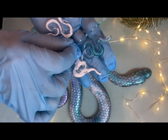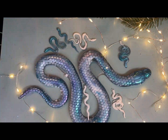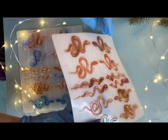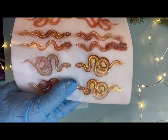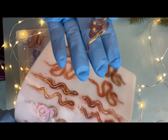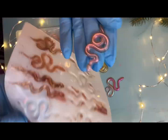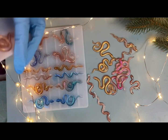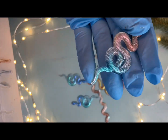Вот такие маленькие змейки у нас получились. Я наделала их очень много — вот у меня еще два молда с этими змейками. У меня есть определенные идеи, как их использовать. В следующем видео мы как раз этим займемся. По-моему, они очень милые.